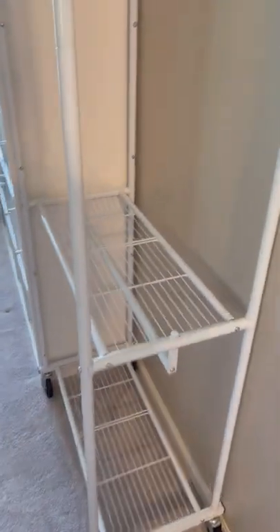I found this on Amazon. I really love it. It comes with wheels so I could even move it if I need to.